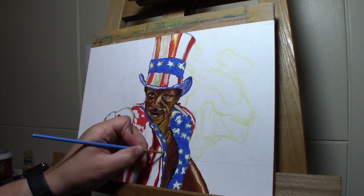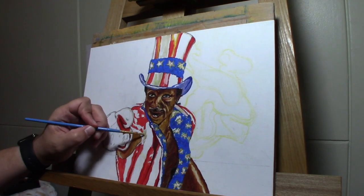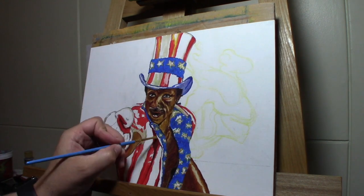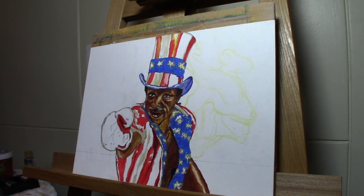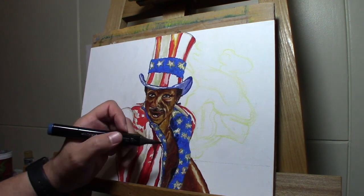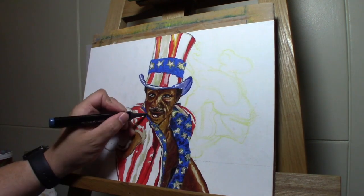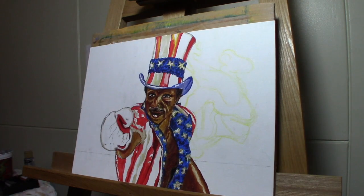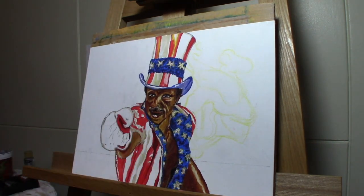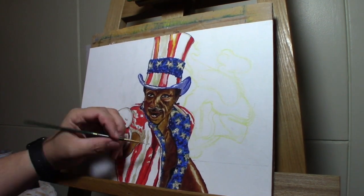You can see I'm bouncing back and forth between paint and Copic markers. For the stars I went ahead and used some metallic paint — I like using acrylic metallic paint because it gives a little bit of shimmer and shine, and those stars are supposed to look really shiny. For the hat, I give it depth by dotting in some dark blue and a little bit of purple.